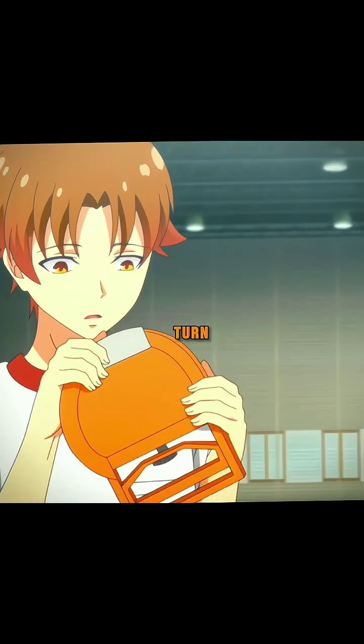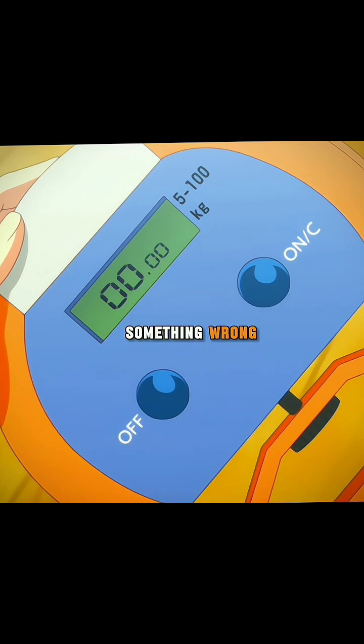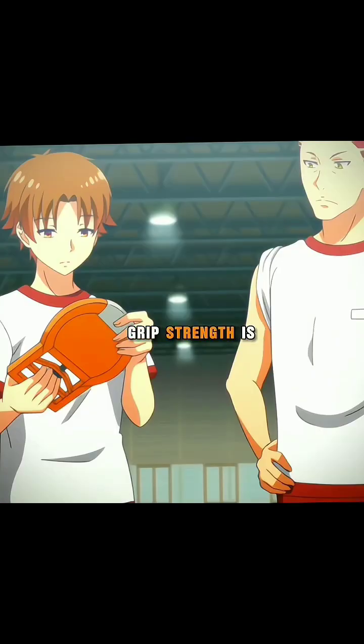Here you come. Something wrong? What do you think the average grip strength is? I don't know, like 60?